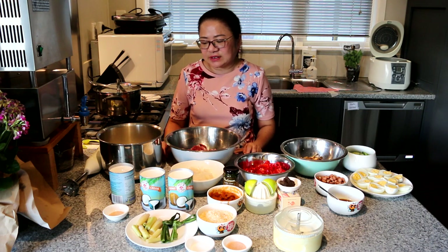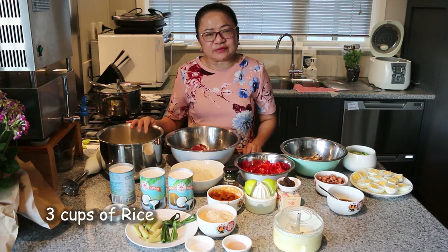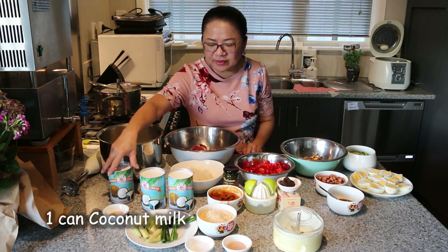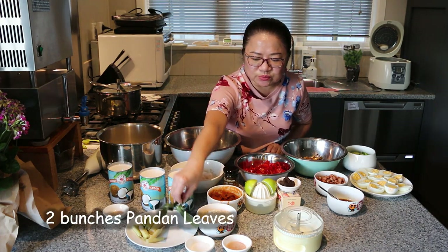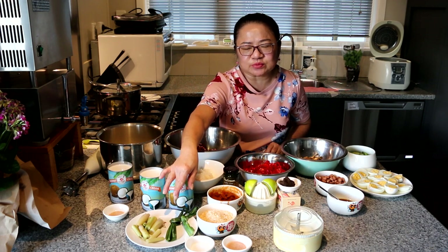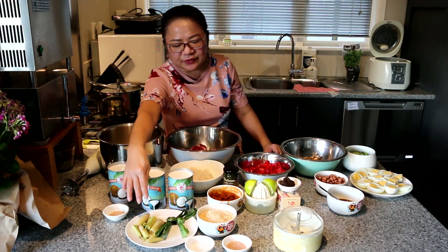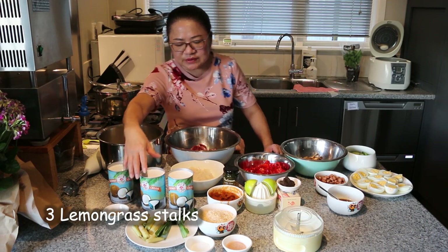So we have here in front of us — I'll just show you the rice. I have already washed the rice. We're going to use a rice cooker today: three cups of rice, one can of coconut milk, a teaspoon of salt, and two bunches of leaves called pandan leaves. You can get them in the Asian supermarket — they're frozen in the freezer. Just wash and tie them in a knot. And three stalks of lemongrass — we're going to use that.